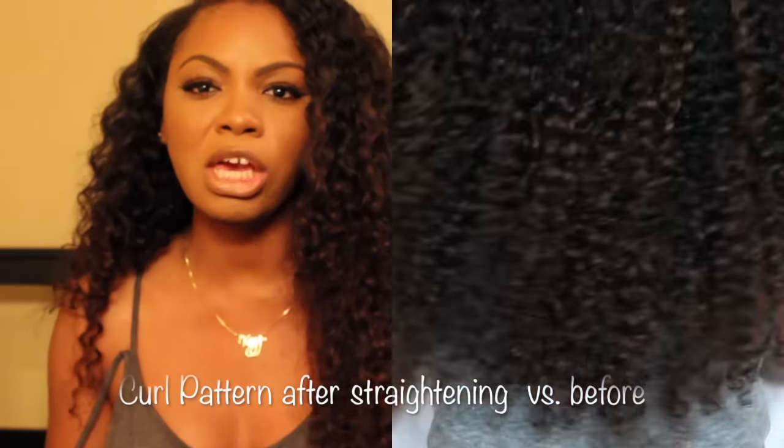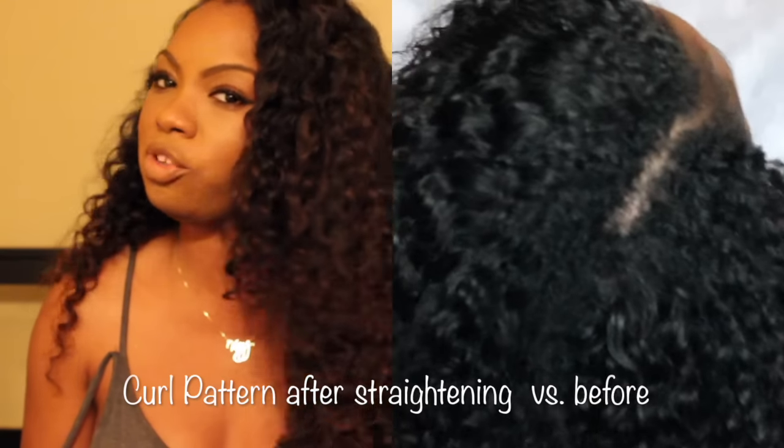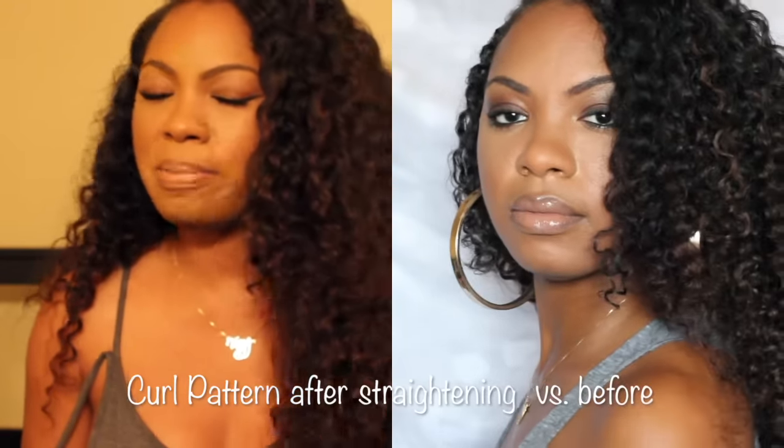Can you straighten this hair? Yes, you can straighten this hair. Just keep in mind with any curly texture, if you do use a lot of heat or you do straighten the hair, you can loosen the texture or loosen the pattern, which did happen to this hair. I was straightening a lot and the pattern did loosen, but I love this hair straightened — it did not shed, it did not tangle, it had a lot of movement and it just looked amazing. So yes, you can straighten this hair but the texture and the pattern will loosen.